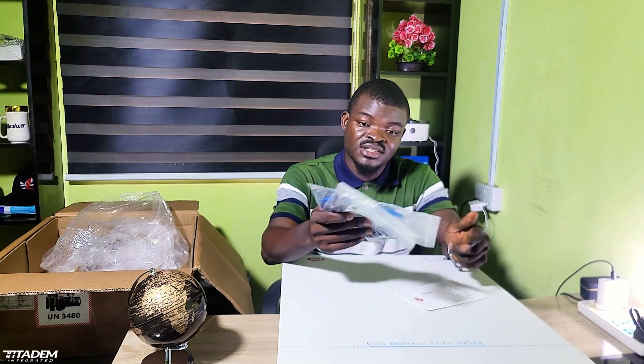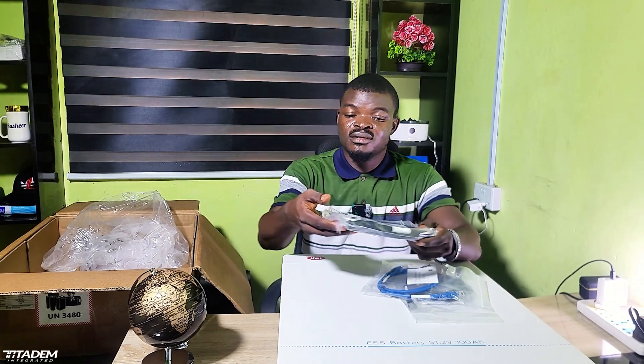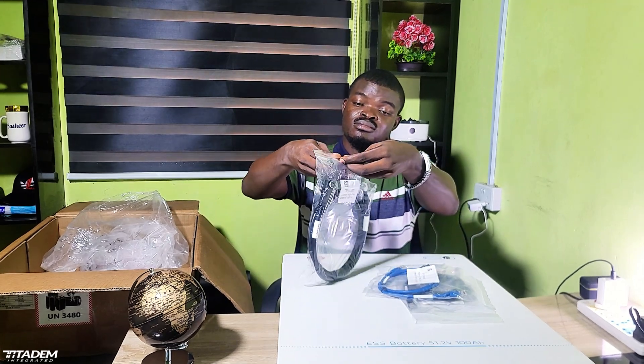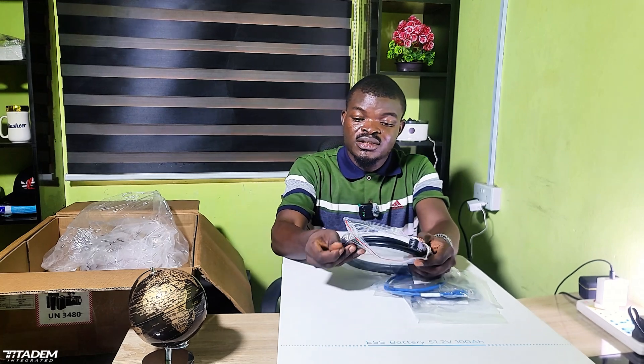This saves you the stress of figuring out why your batteries are not communicating with each other. And here we have the battery terminal.